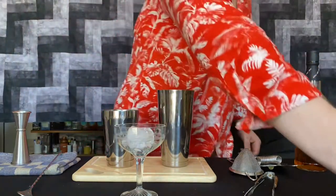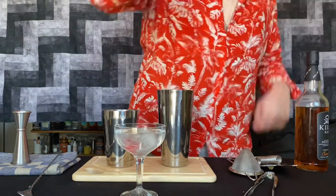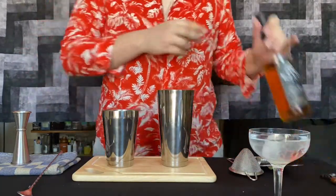So let's get into it. First things first, you're going to want to chill down your glass. I am using a coupe glass, because it is the traditional glass for a Daiquiri. Put some ice in your glass, pour in some water, and leave that to chill down while you make your cocktail.